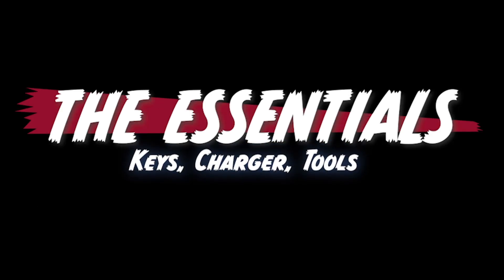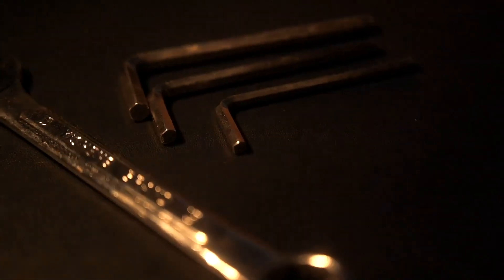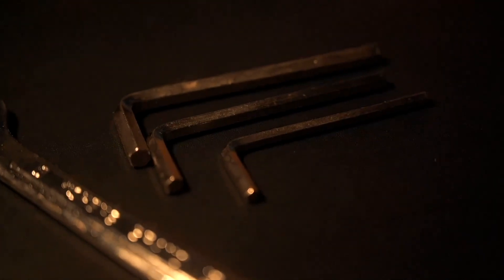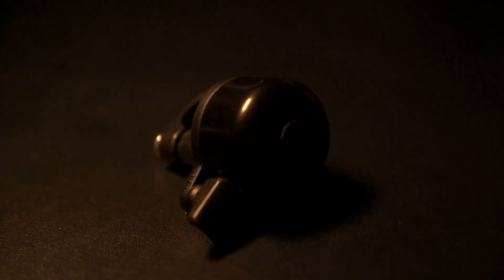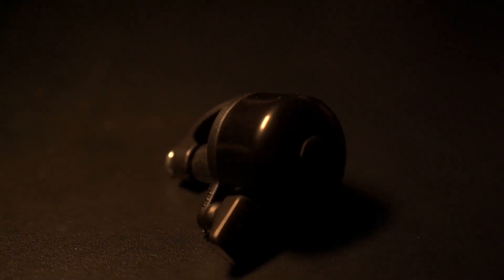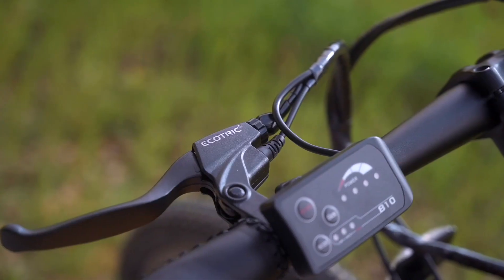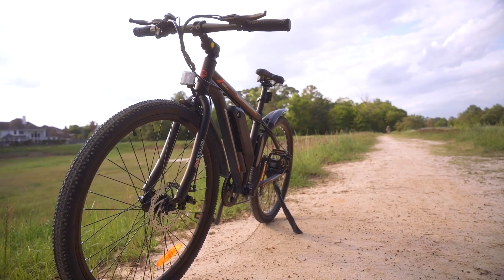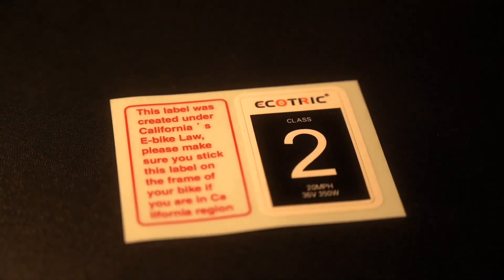Let's talk about the essentials. The Vortex ships with pretty much everything you need to put it together — the only things I had to grab were a small wrench and a Phillips head screwdriver. Everything else was provided. The Vortex also comes with a standard charger, a user manual, a front reflector, a rear reflector, and a bell. I didn't install the bell for the review mainly because I couldn't find a great spot to mount it right out of the box, though I think it could be done with some rearrangement.